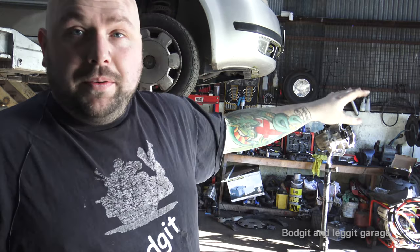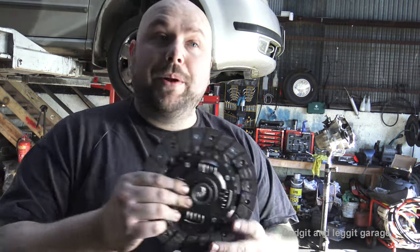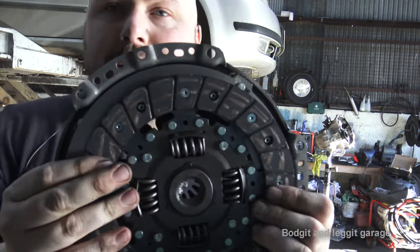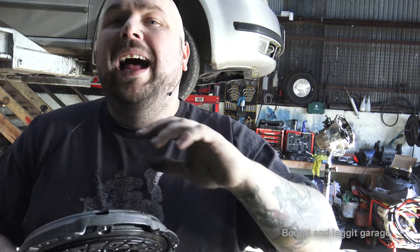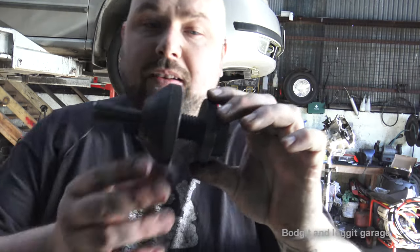We've cleaned out all the crud from the gearbox and blown off everything from the engine, so we're literally ready to put this clutch back. Before we put it back, we need to center it — we need to make sure it's dead center inside the plate. If it's off to one side, the gearbox would go in but the bolts won't line up, which will make your life hell. There's a very easy, cheap tool to do that.